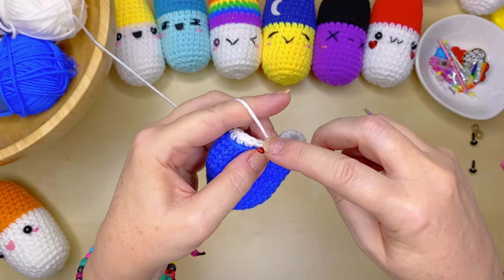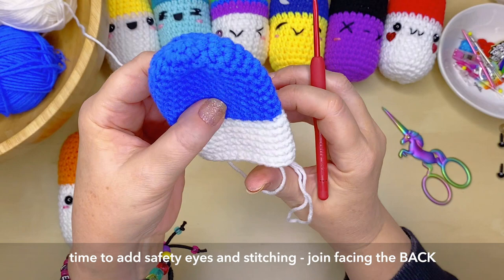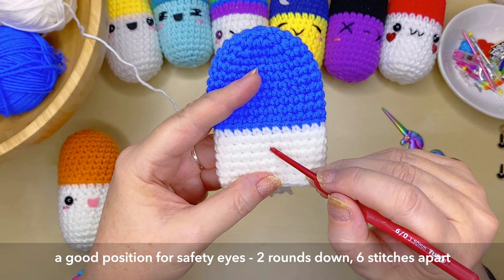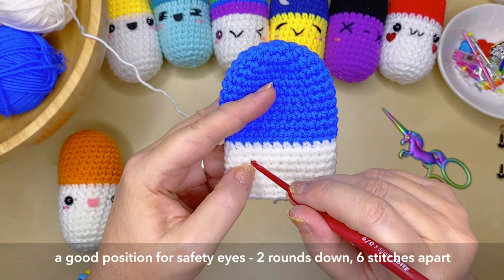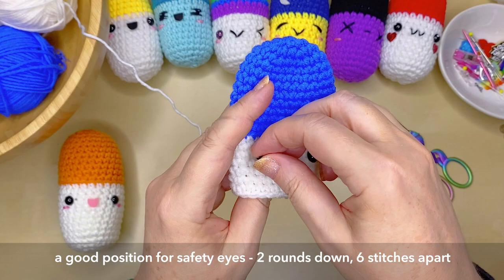At this stage I like to add the face to the pill before it's all filled with fiber fill, as it gives us access to the back. Make sure that your join is on the back part of the pill. If you're using safety eyes, position them about six stitches apart and two rounds down from the color change. Have a little play with the positioning — try them first and make sure you're happy with where they are.